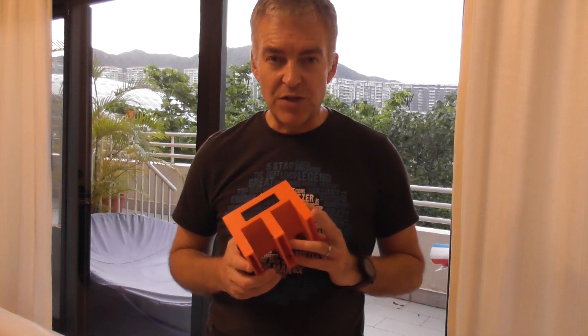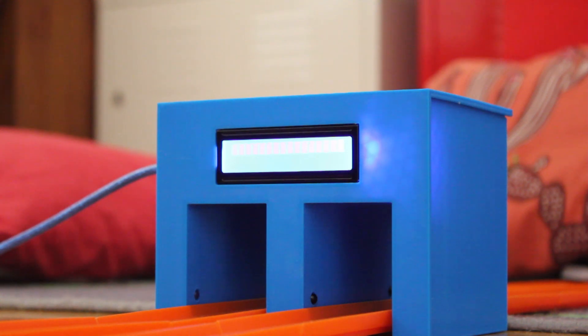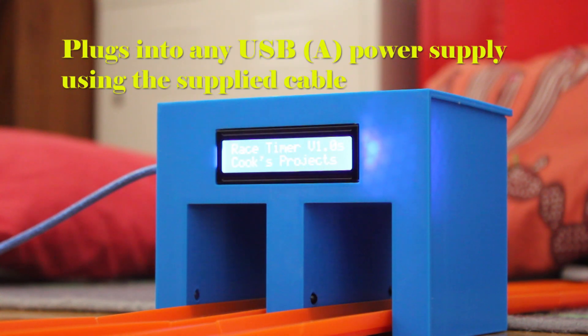Without further ado, let me show you a little bit more of the features of this wonderful new unit. It's self-contained. Simply place it over the top of some track, plug it in, and away you go.